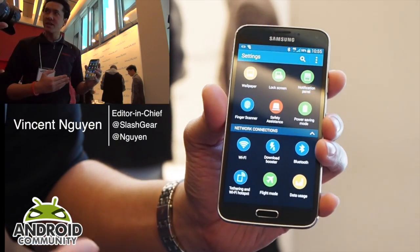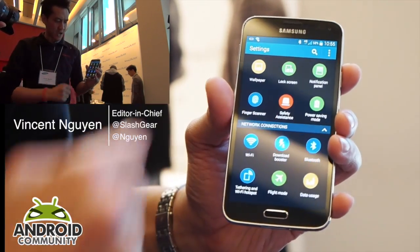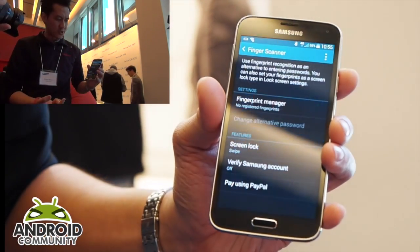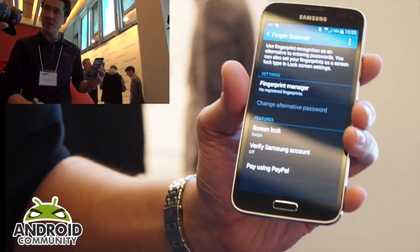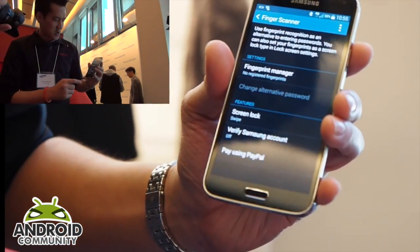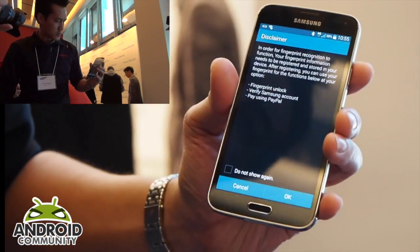One of the new features of the Galaxy S5 is the fingerprint scanner, integrated directly into the home button. You can register more than one finger, so that in case you lose a finger, you have others to use. Let's go ahead and walk through the fingerprint scanner registration.